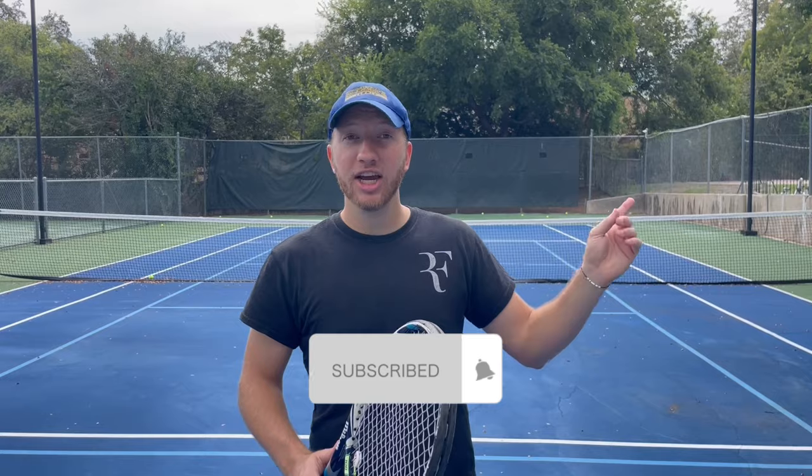Thank you so much for watching this video. If you found it helpful, please subscribe. You can check out my other video on the do's and don'ts of hitting a backhand. Please leave a comment down below and let me know what you're going to do next time you're hitting a forehand.